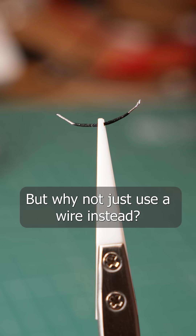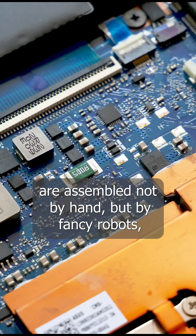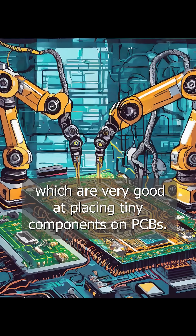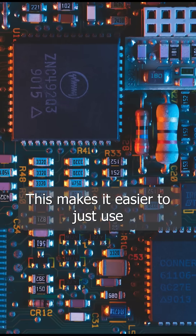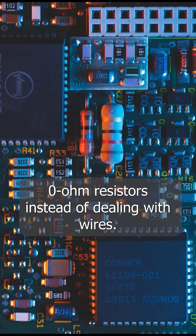But why not just use a wire instead? Well, remember that electronics today are assembled not by hand, but by fancy robots, which are very good at placing tiny components on PCBs. This makes it easier to just use zero ohm resistors instead of dealing with wires.